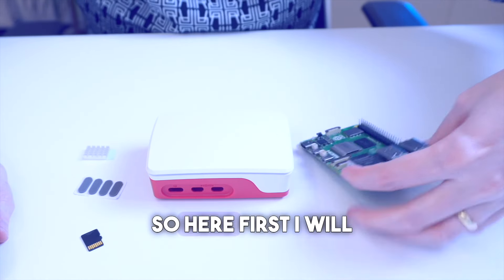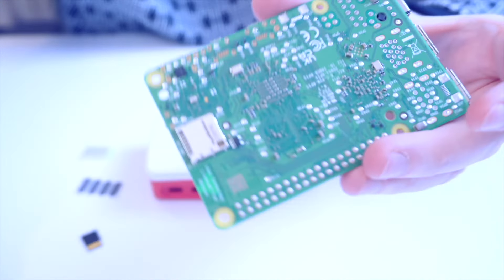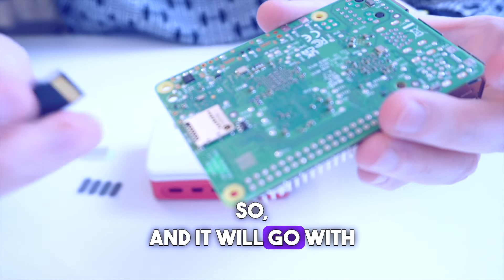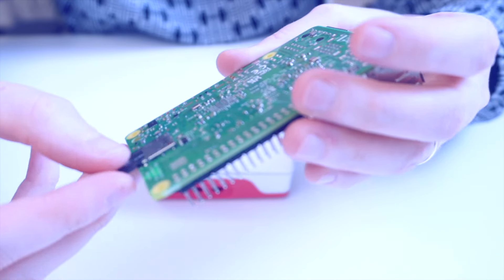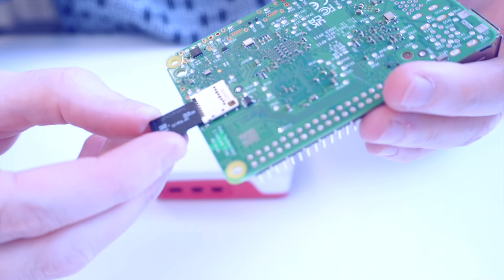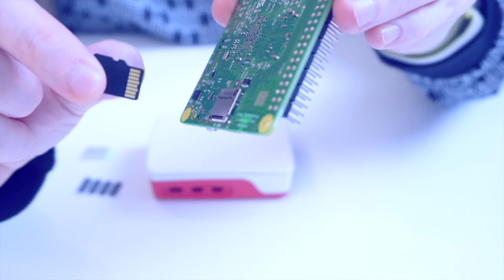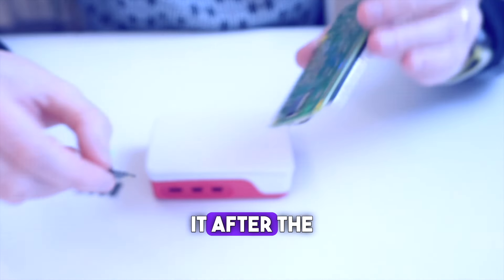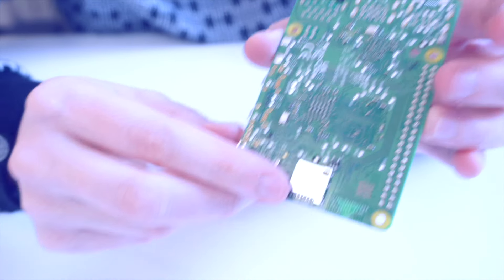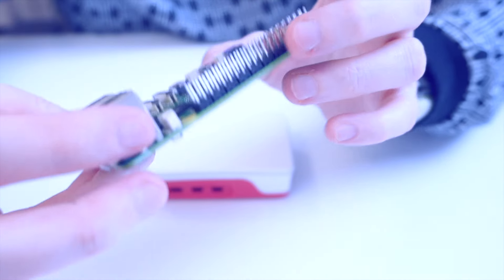Now let's put everything together. First, I will show you on the board itself — here is the slot for the micro SD card. It will go with the pins facing downwards, towards the board, this way. We'll insert it after placing it in the casing, but I just wanted to show you where the micro SD slot is actually located.